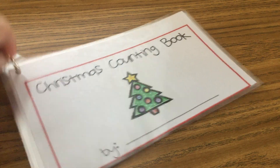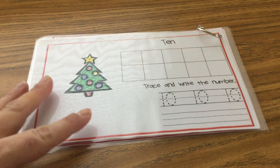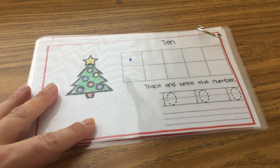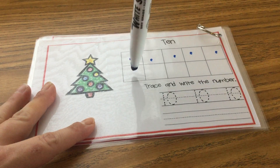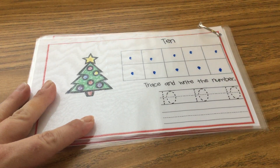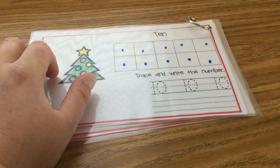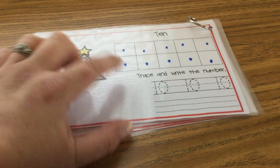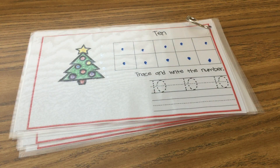Last but not least, number ten. Ready? Let's count. One, two, three, four, five, six, seven, eight, nine, and ten. And when you're done filling up your ten frame with your ten dots, trace your number tens and then practice writing them by yourself. Bye, you did a great job. Bye, I'll see you next time.